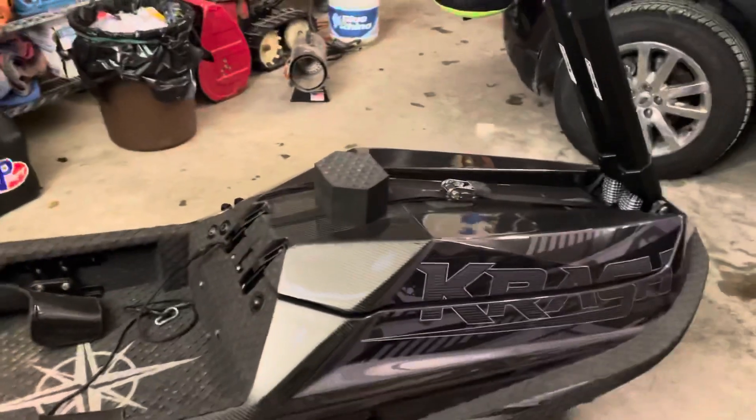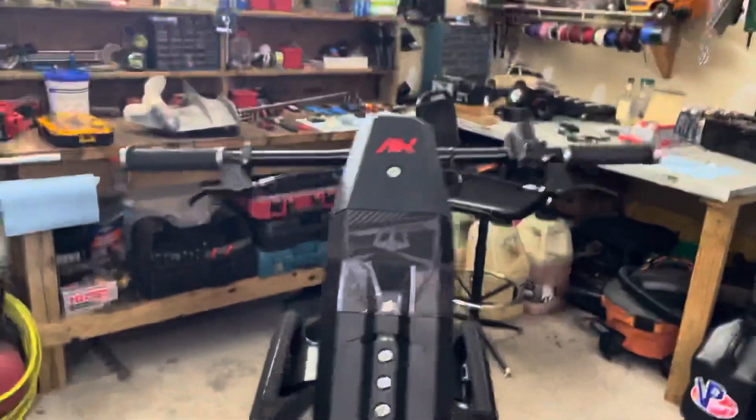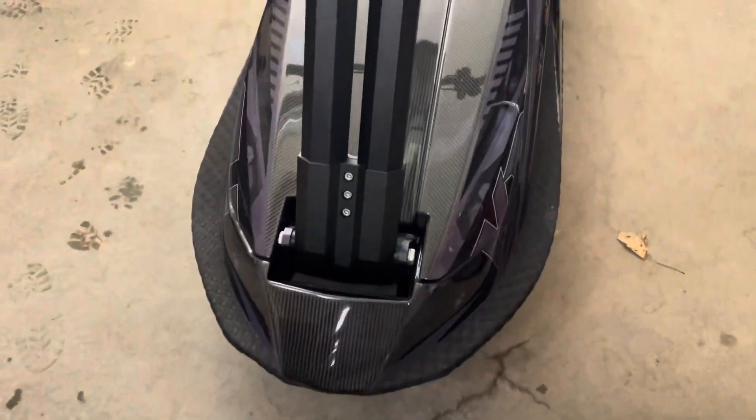This is the Pro, so it's the carbon fiber hull — it should save me a little bit of weight, and I'm only about 145 pounds, so it should throw me around pretty good. Later guys, have a great night.